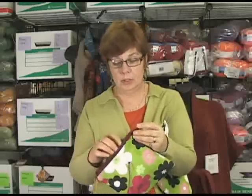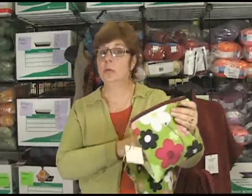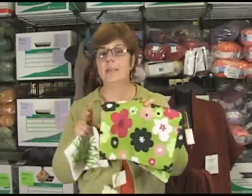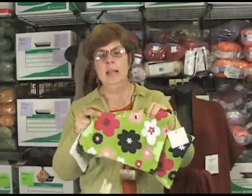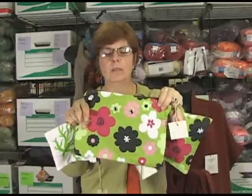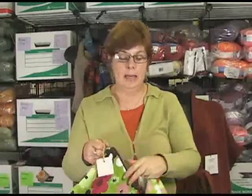Nice sturdy zippers — really impressed with the sewing and the manufacturing of these little guys. They have a little rivet where your yarn comes through, and they're certainly stylish. Again, there's three styles. This is only two that I have because I just can't keep them in stock. This is the large one, and it has two holes for two balls of yarn, which would be great for color work or two socks at once or something like that.